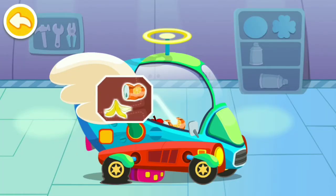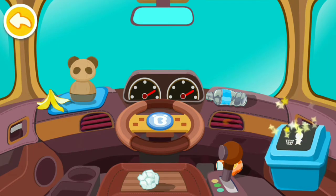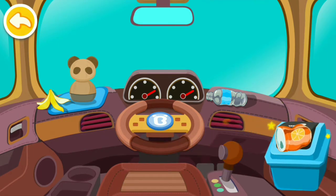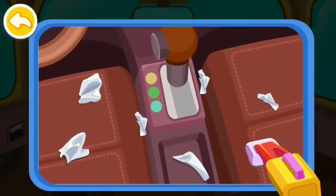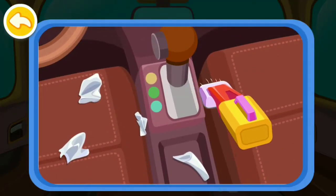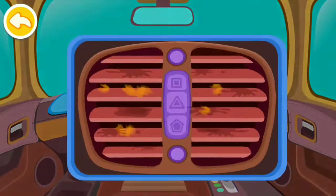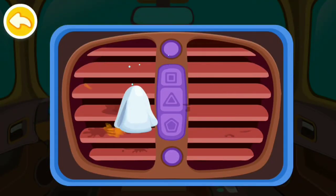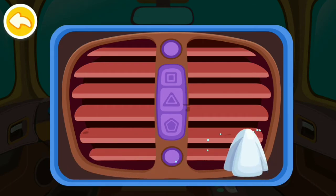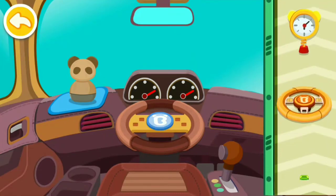There is a lot of trash in the car, let's clean it up. Trash should be thrown in the waste bin. Vacuum the paper scraps. The air conditioner is so dirty, let's wipe it clean. Place pretty decorations in the car.